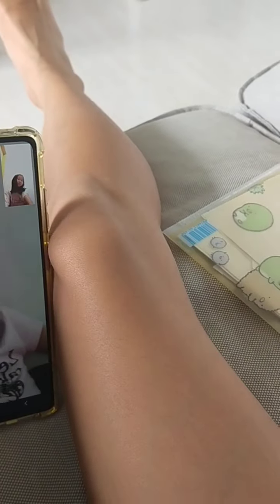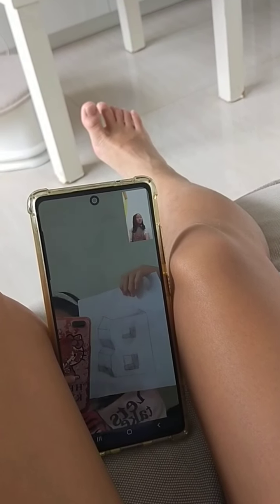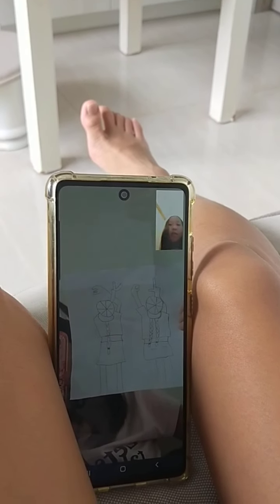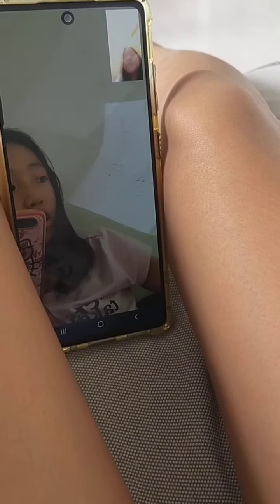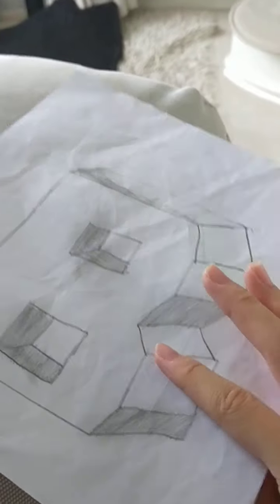I have two drawings on one paper. Let's start with this one — it's a realistic letter B. She'll rate it... an 8. Okay. Now this one behind it — can you see it? She rated that an 8 as well. You guys can't really see it on video, so I'll just show it here — this is the drawing and this is the B.